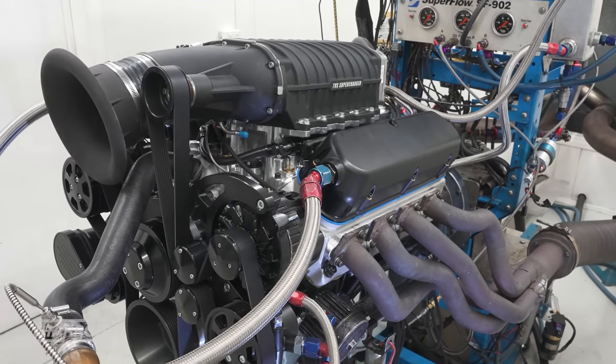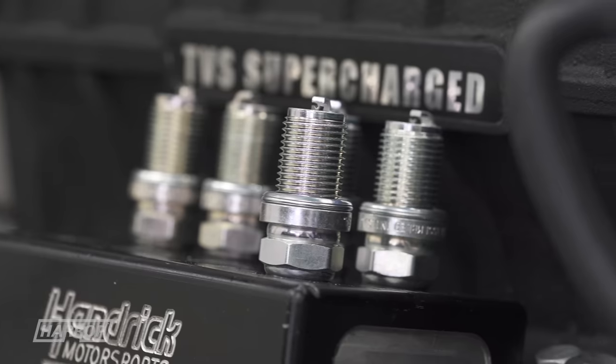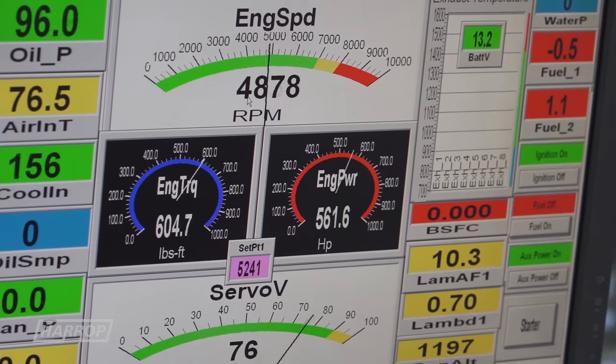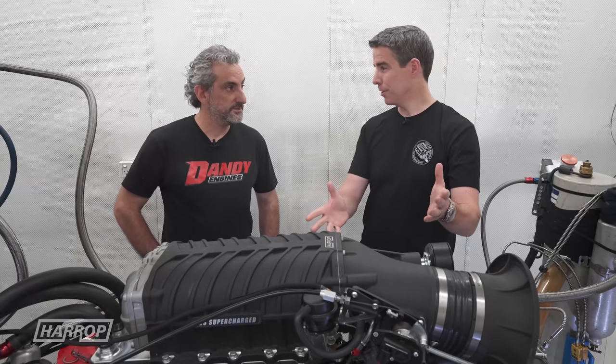I've raced nine-second naturally aspirated cars that had just on 600 foot-pounds of torque. Our integrated drive is eight-rib, and on 98 RON fuel we saw just over 800 horsepower. We then took the opportunity to run it on E85 — a couple of degrees of timing later and the thing made just on 900 horsepower, which is fantastic for an engine of this caliber.